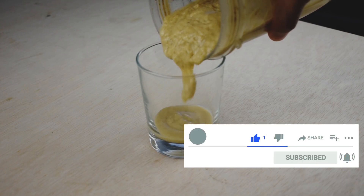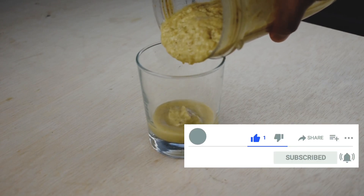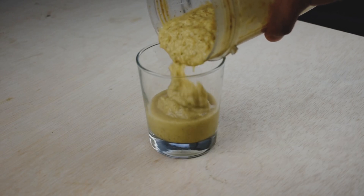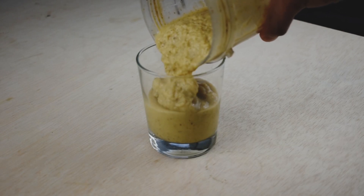Don't forget to like and subscribe. Hit that little notification bell to not miss any new video I post every Friday, and leave comments on what you want to see on future videos.